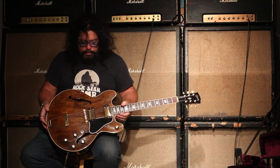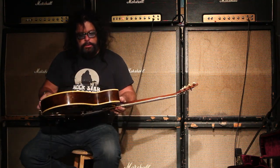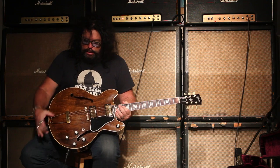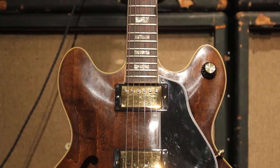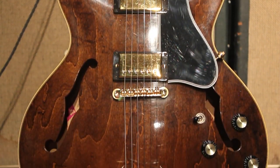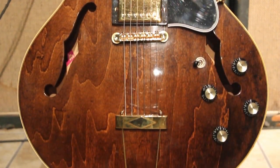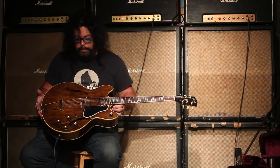This is basically the shape of a 335 from the top, with a thickness of sort of a 175. It does not have the solid maple block like a 335 would have, and has a few other features. It's like a jazzy kind of guitar — some guys might use it for a blues context, to keep the volume level under control. You can probably use it for pretty much anything.